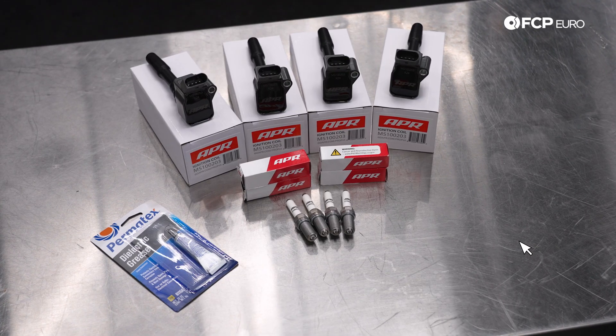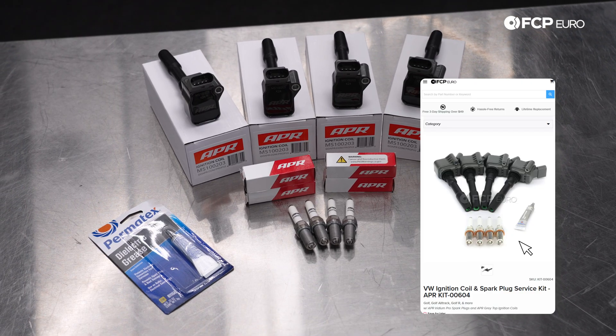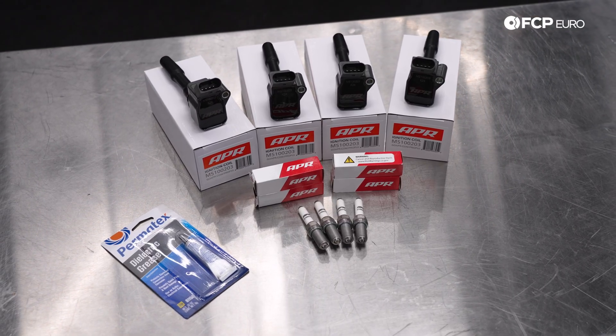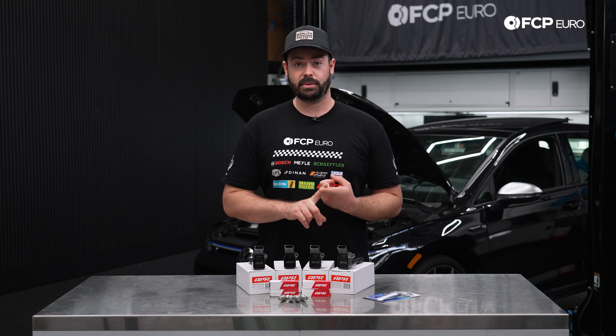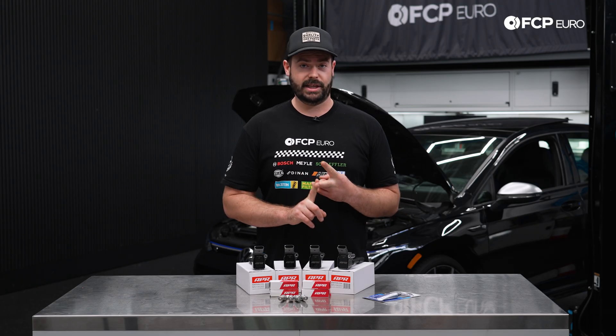In front of me I have the APR ignition coil and spark plug service kit. This kit includes the APR Iridium Pro spark plugs, the APR ignition coils, and a tube of dielectric grease. The APR ignition service kit is going to give us 10% more output on the ignition coils, and we're going to be running a heat range 9 spark plug.